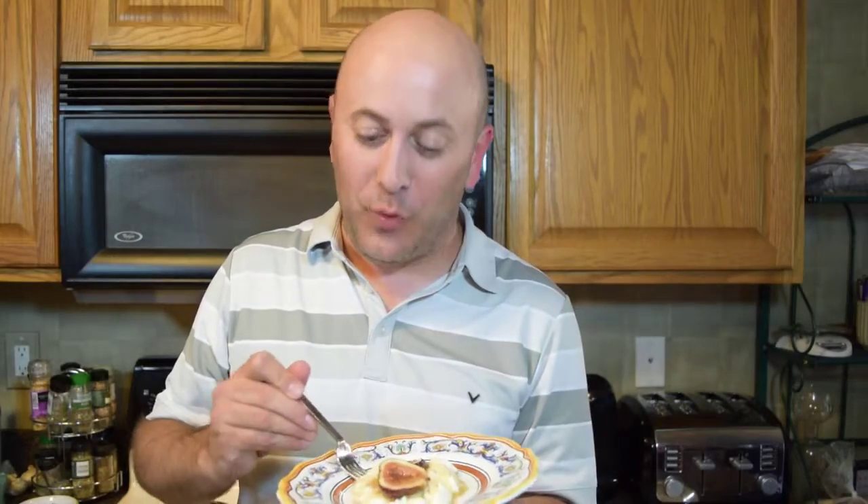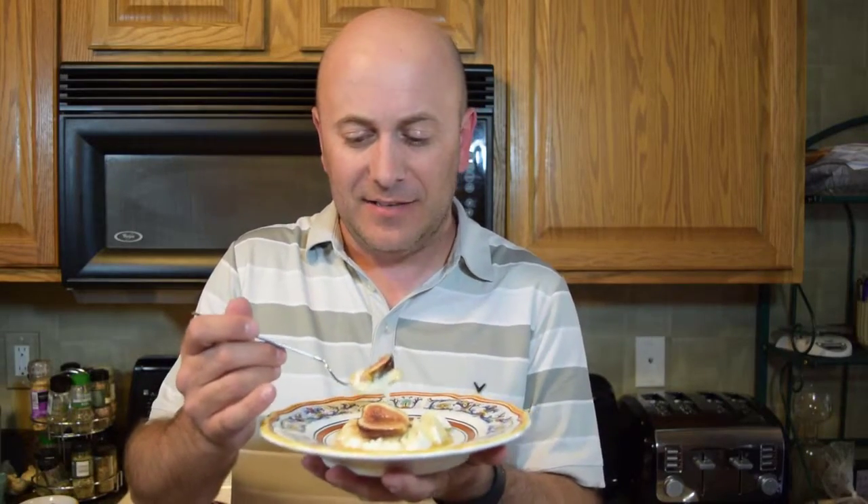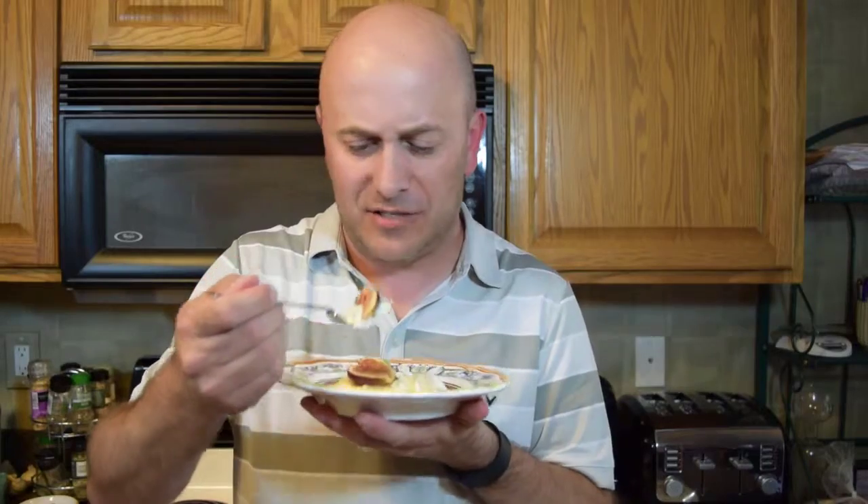I've plated up our figs and ricotta. It looks really good. These figs came out nice and smooth and soft. It's really good. You get a lot of sweetness in this dish from the honey, but the butter brings the sweetness down a little bit, along with the salt and the cinnamon. Then you get that nice, delicate ricotta cheese — it is just a perfect bed for the figs.